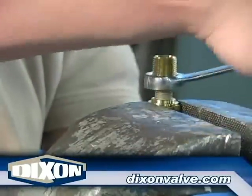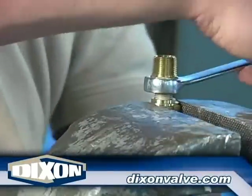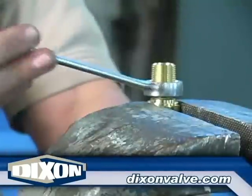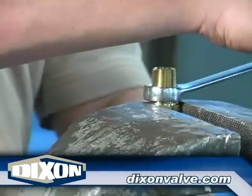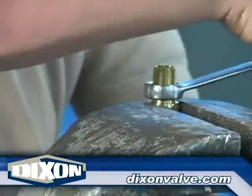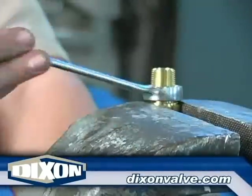When installing hose splicers, the process is basically the same, only it is easier to do. This is because the ferrule of the first end is held in the vise and the ferrule of the second end is tightened onto the stem. With the second end, follow the two to three on, one off pattern, making sure the hose rotates with the ferrule as it is being installed.